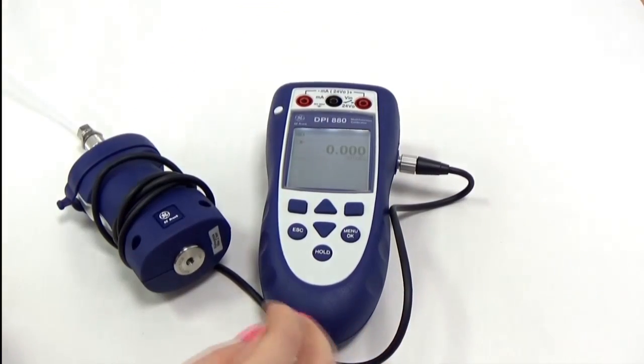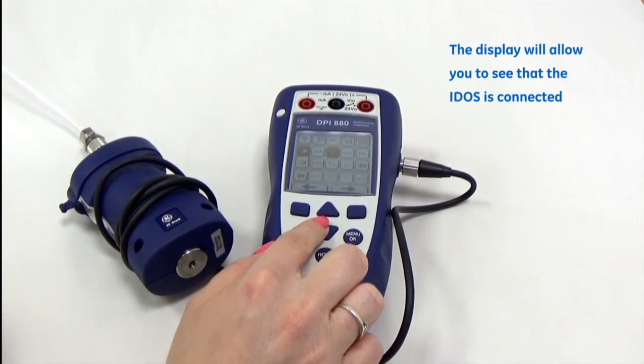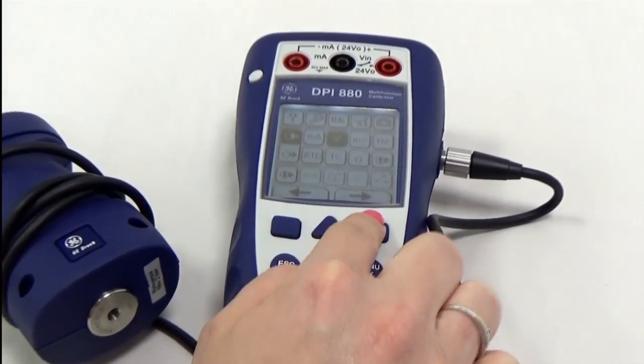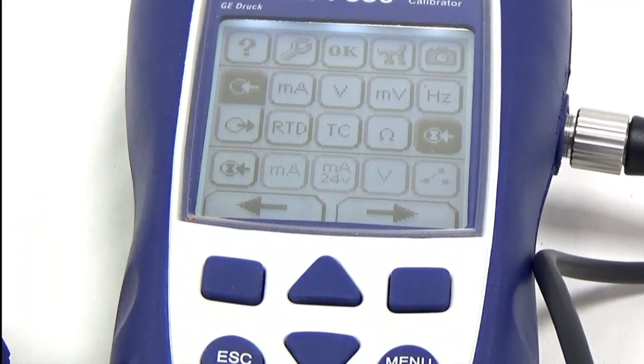As you'll see, the display will now say that the IDOS is connected, and it takes us to the menu structure so that we can select the sensor to visually display on the screen.